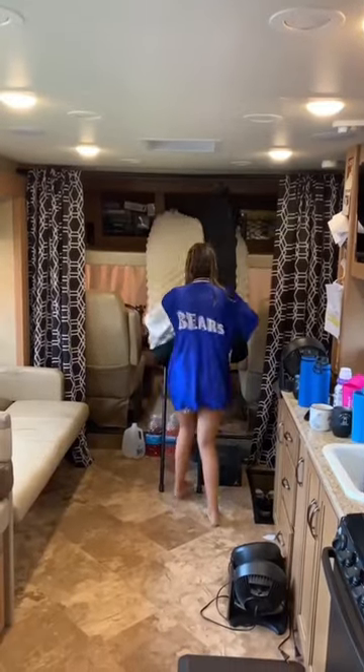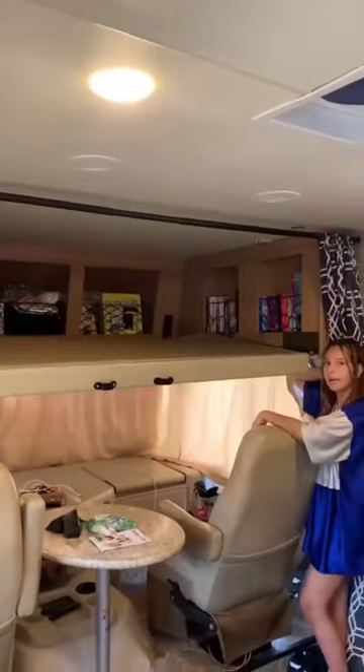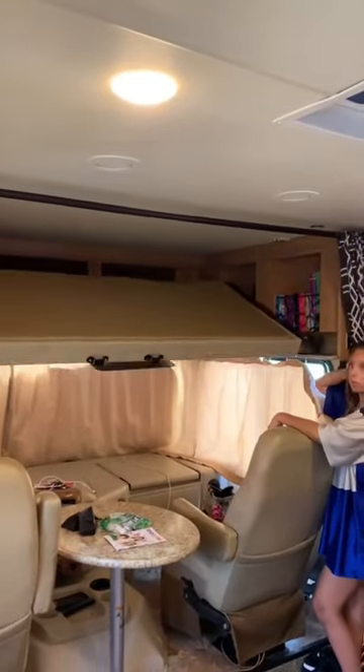People have been asking me what I do with my bunk bed on travel days. First, I bring my fortress of pillows down. Next, I bring my huge mattress down, which is tricky to get into the back of the motorhome because it's so big. Last thing I do is raise up my bunk bed with the push of a button.